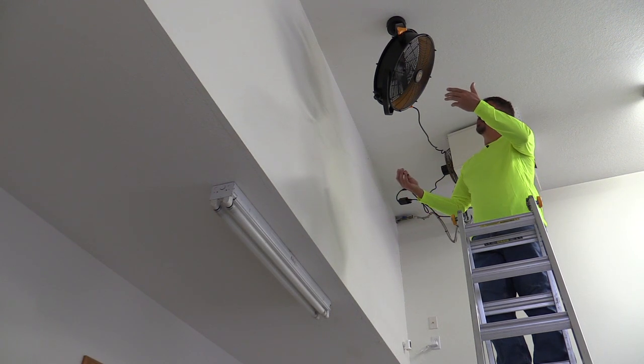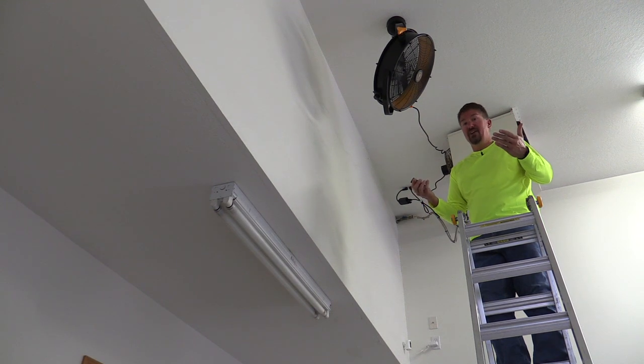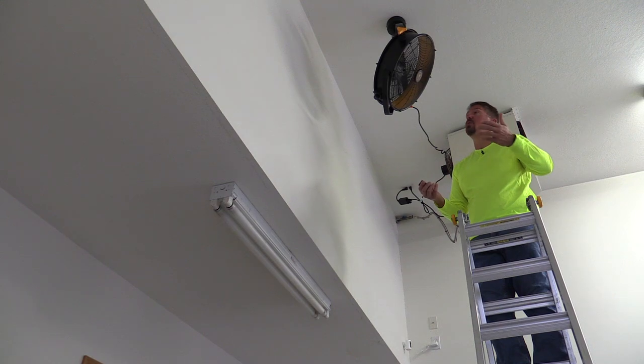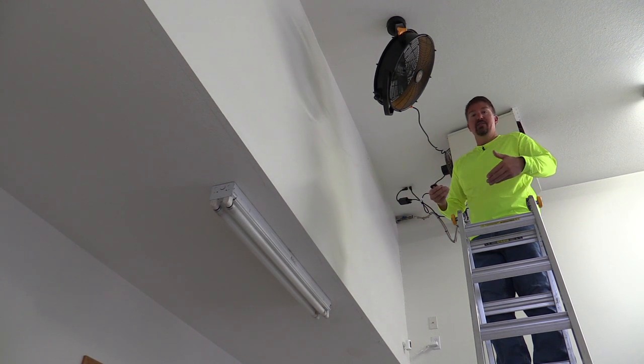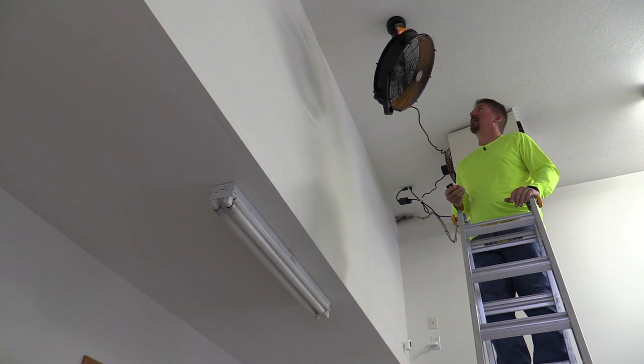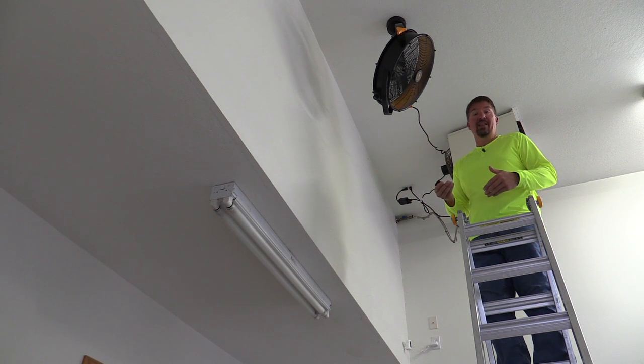Now I am close to this fan, but this is low. You can hear the noise, which is fairly significant, but there is also quite a bit of air movement. Let's go to high — the fan will turn itself off and kick right back up to high, and again quite a bit of air movement. I am sure you can hear it in my mic, and it is quite loud.